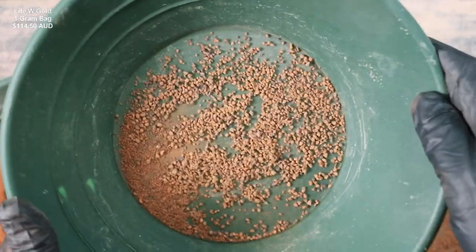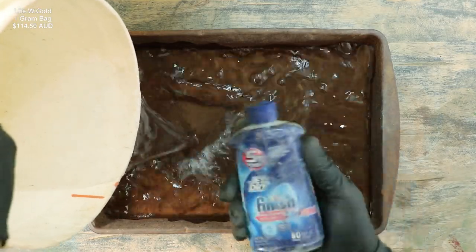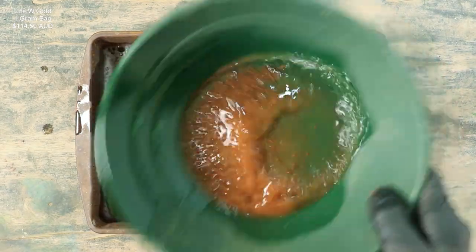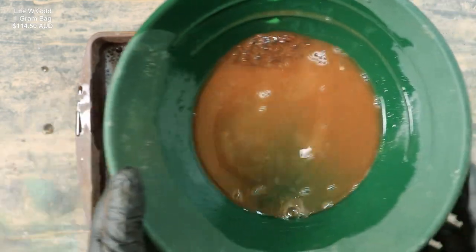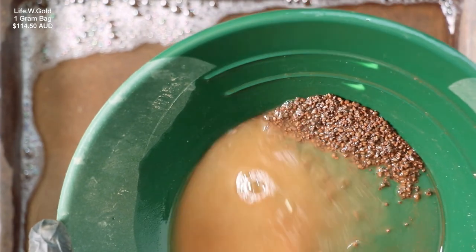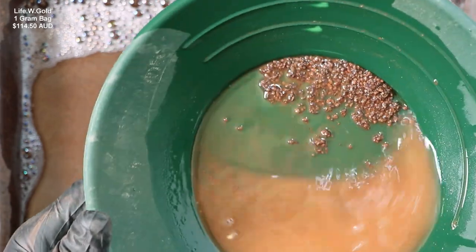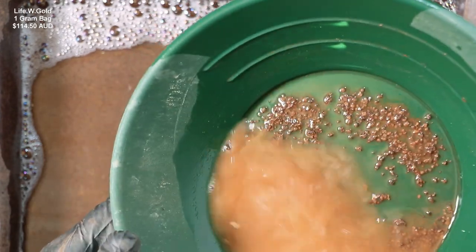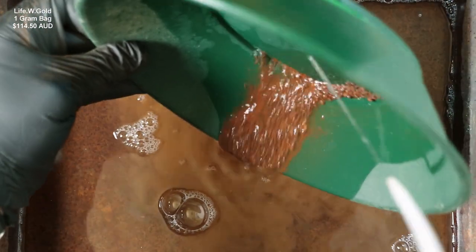We'll go ahead and pan this out first to make sure there's no gold in it. Let's bring over Krusty Rusty — we'll add some water and some Jet Dry. The Jet Dry is just a surfactant that breaks the surface tension of the water so the really small gold doesn't float away. I'm looking for little bits of gold and I'm not seeing any. I don't think there's any gold in there.